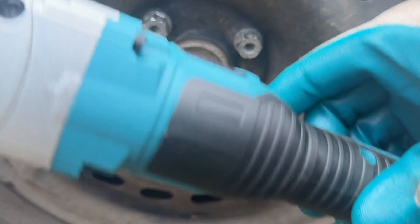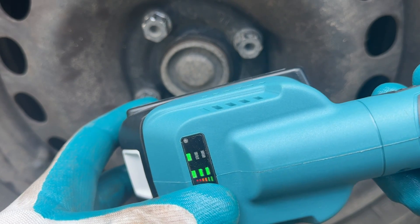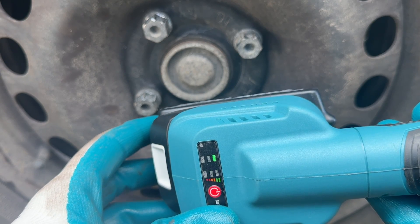Reverse mode. This one is the loudest, so it stands to reason that it's the most powerful mode.